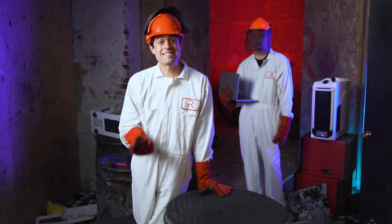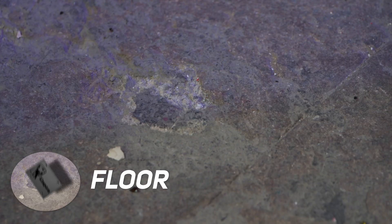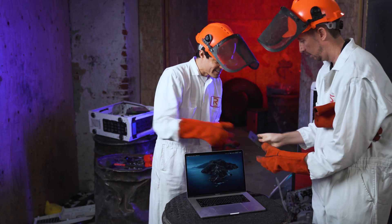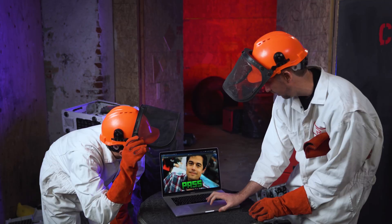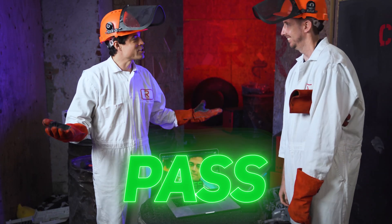We want to see how much these SSDs can actually survive, so we're going to start off with — I don't know — the floor. Let's see if we can still access this. Moment of truth. Oh, look who we have here. It passes! We got one drop out of it.